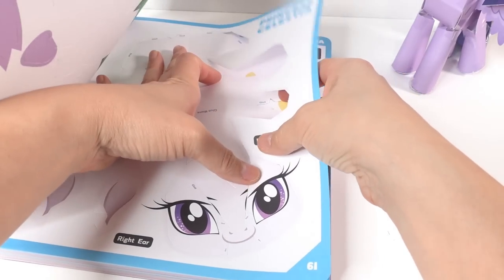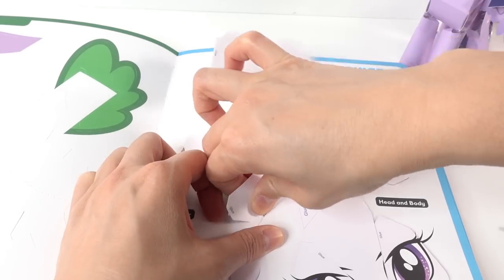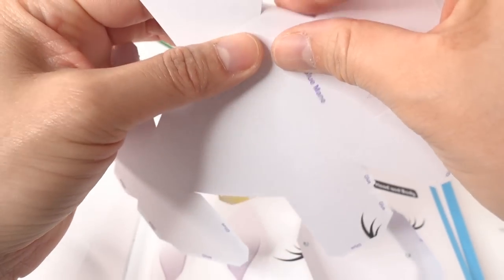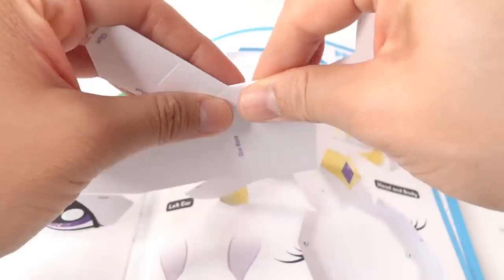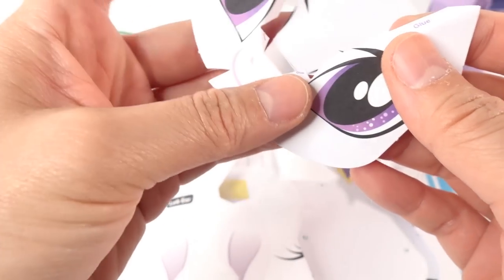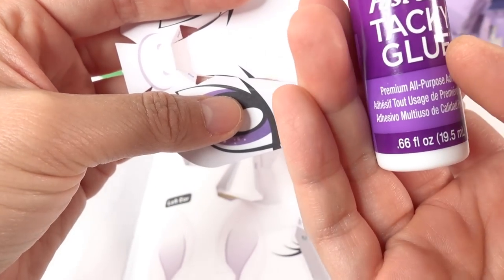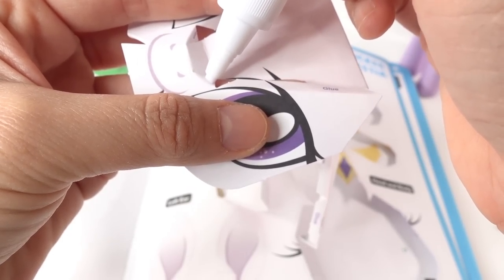Now we're going to make the creases. Starting with the face, I am going to use the fast grab — it should grab really fast.